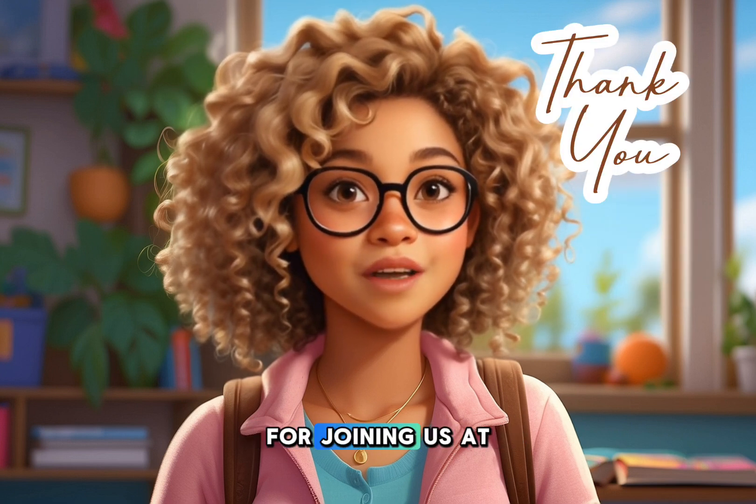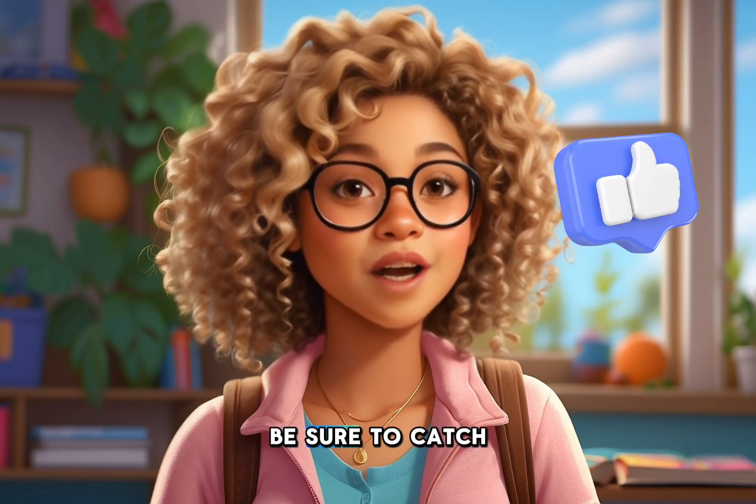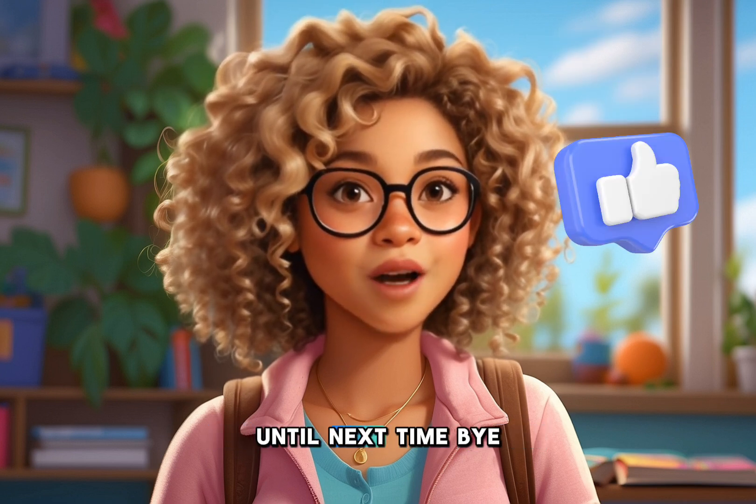That's it. Thank you for joining us at Raising Little Geniuses, also known as RLG. Be sure to catch us on all social media under Raising Little Geniuses. Until next time, bye.